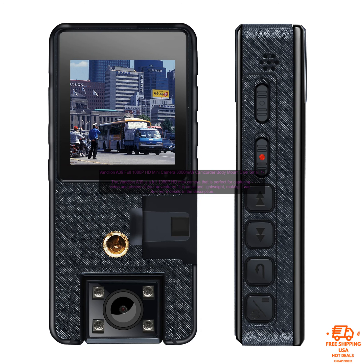Here are some additional details about the Vandlion A39. The camera records video in 1080p at 30 frames per second. It has a 16-megapixel sensor, a built-in microphone and speaker, and a microSD card slot that supports cards up to 128GB. It also has a USB port for charging and data transfer. The camera measures 2.4 by 1.4 by 0.7 inches and weighs 2.6 ounces.